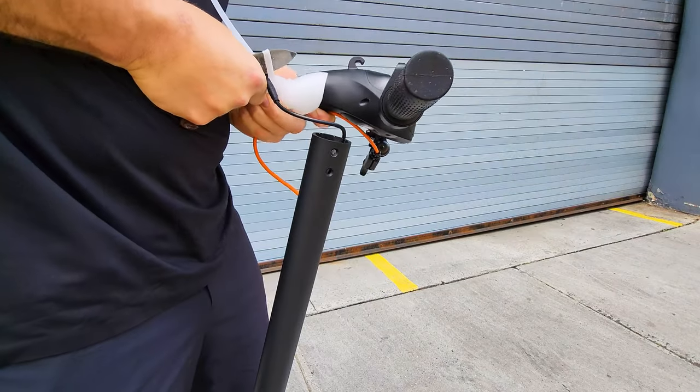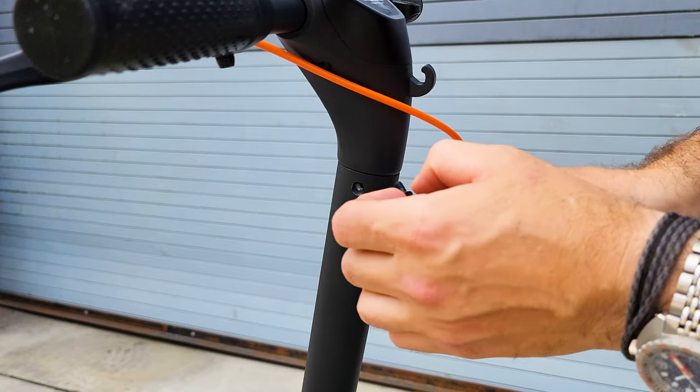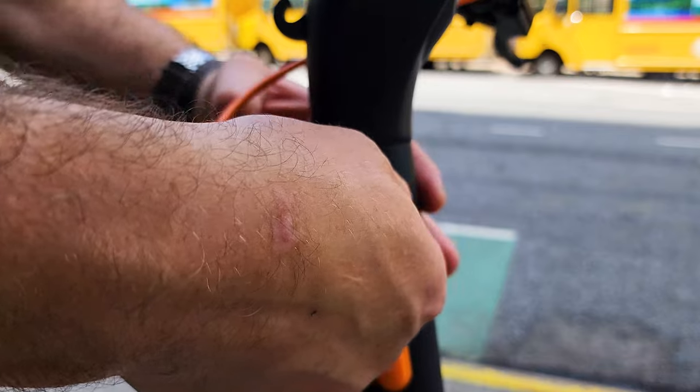The scooter was delivered mostly assembled and only requires installing the handlebars, which you will need to mount with six screws from the left, center, and right side. Very simple operation — it will take less than three minutes.